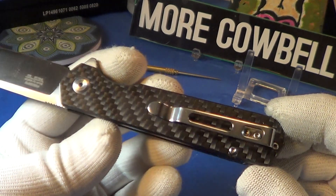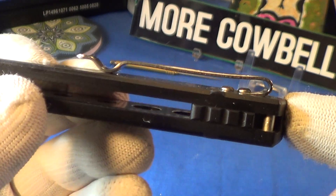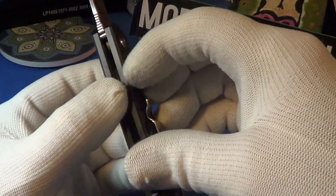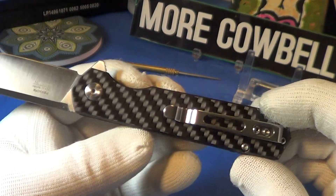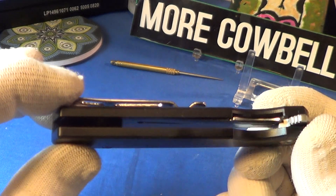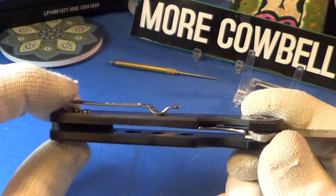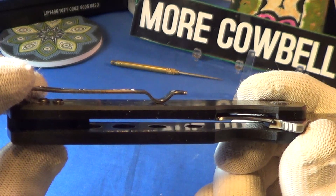It's got a one-way pocket clip — it's deep carry, but it's got those mushroom screw heads on it. This one is really, really stiff; I'm going to have to loosen that up somehow, bend it out just a little bit. You can see the cutouts — I count four or five hole cutouts on the left side of the liner, taking away a little bit of weight.